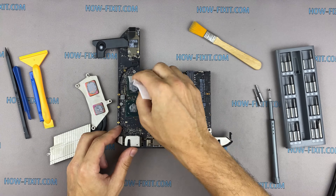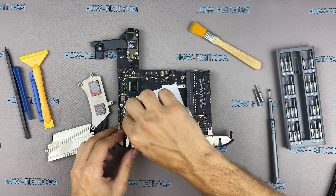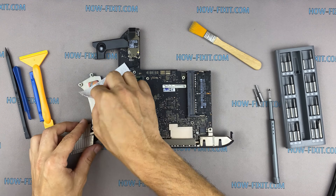Remove the old thermal paste from the CPU and GPU, as well as from the heatsink. If the thermal paste is very dry and difficult to remove, you can use isopropyl alcohol to wipe the paste.